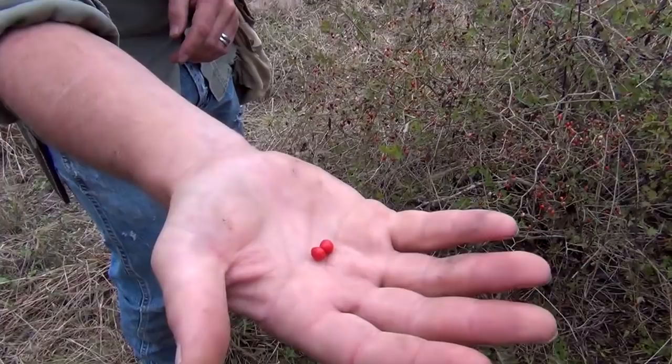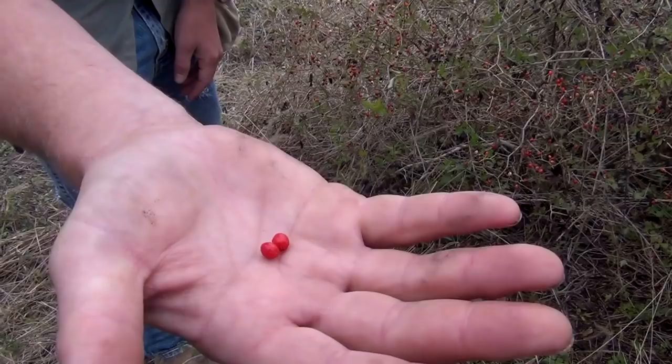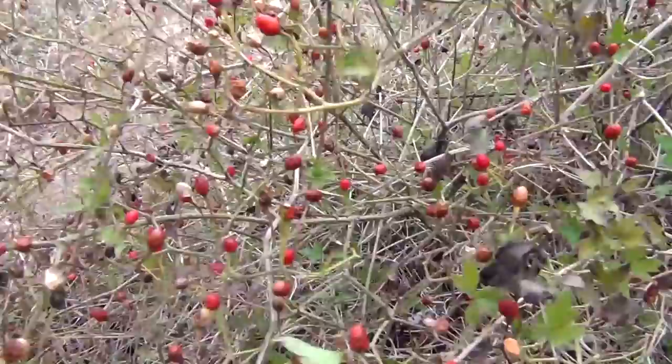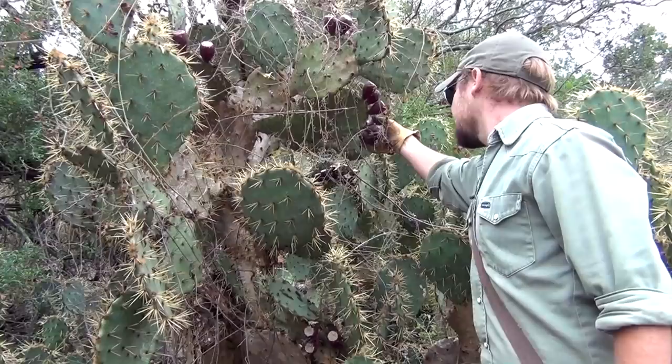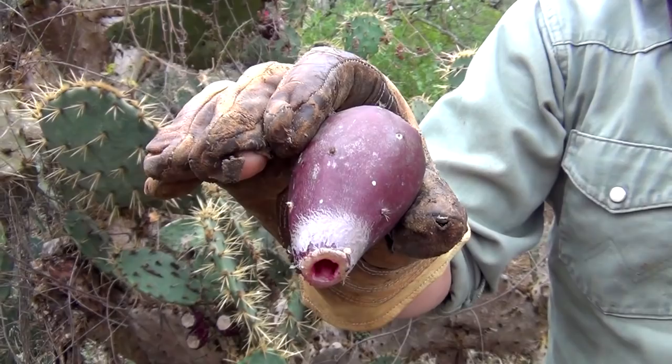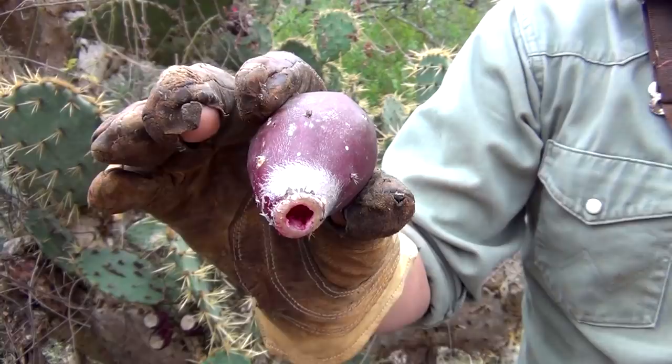In my hand I've got two chilipiquin peppers, and they came off this plant right back here. These are about like a habanero, and they're going to be one of two ingredients we'll mix together to make a dipping sauce for our grubs. The second ingredient for our dipping sauce is going to be prickly pear tuna — that's the fruit off the prickly pear cactus. You definitely want to use gloves until we have a chance to burn off all those little spines. It's very fruity, kind of like a raspberry, with lots of seeds.